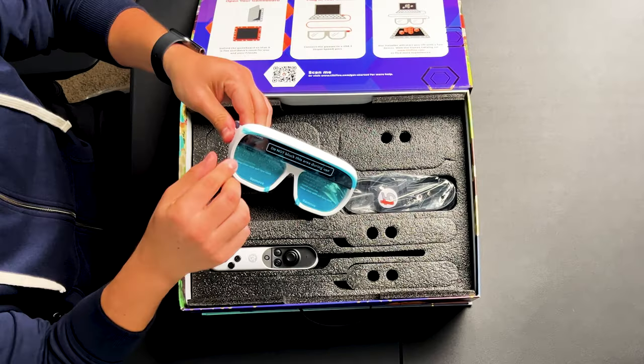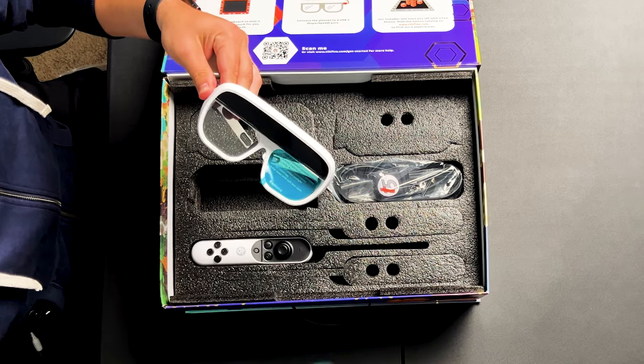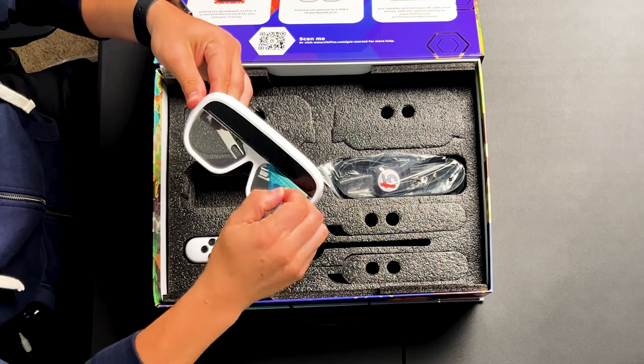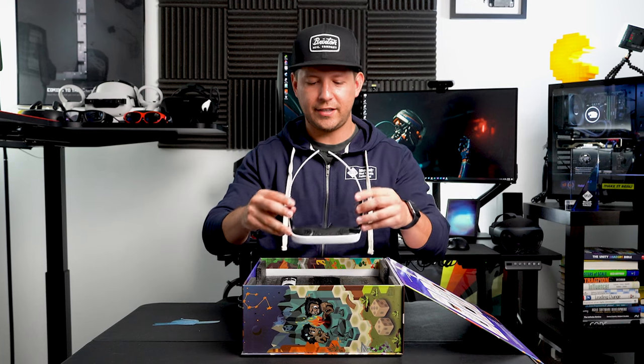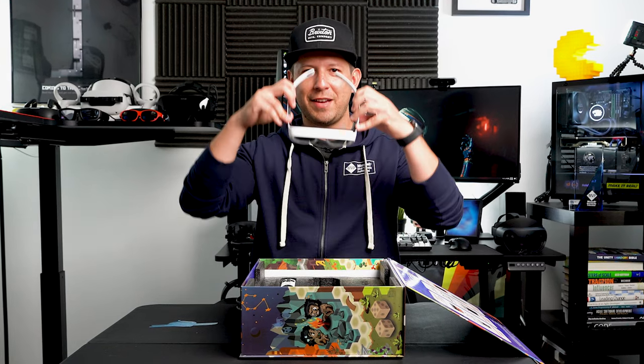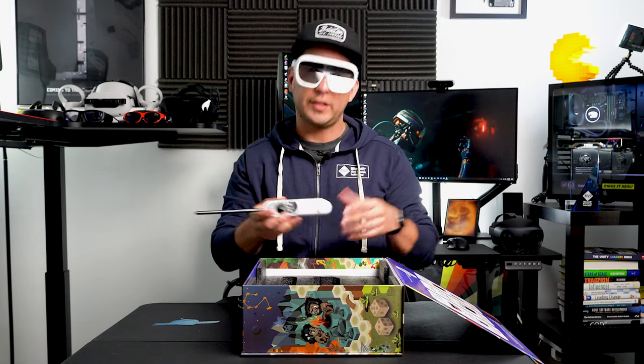I'll get some of these stickers out and let's see what we've got in here. This looks really, really amazing. Let me see if I can put them on — even with the hat, they fit pretty well. The next thing we have is what they call the controller.